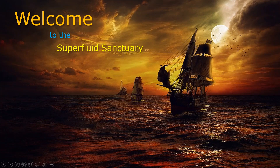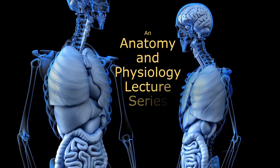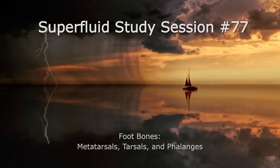Hello everybody and welcome back to The Sanctuary. I'm your host Professor C and we're going to keep on trucking through our A&P series here. But sadly we're on the very last lecture of the bones — we're going to do the foot bones. Can't believe we finally made it all the way through the skeleton. So let's check out the metatarsals, the tarsals, and the phalanges of the foot.